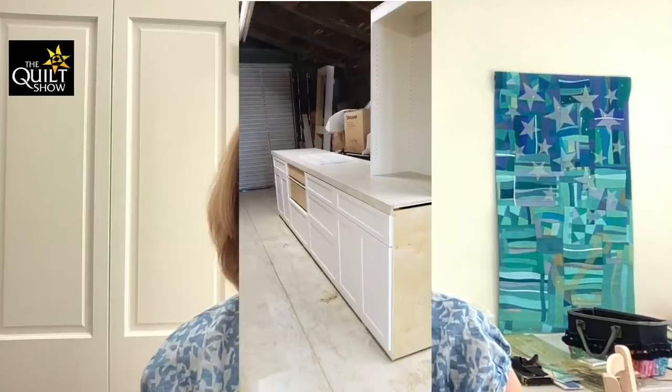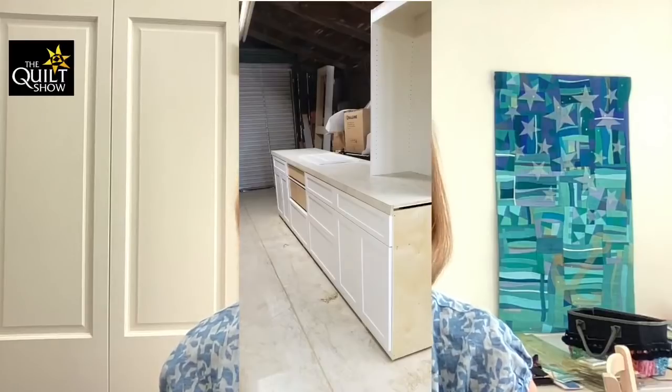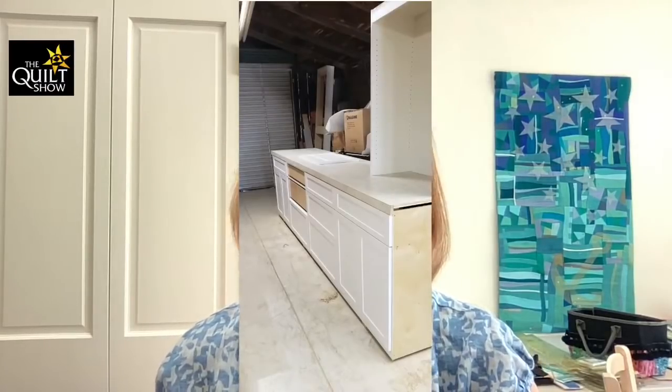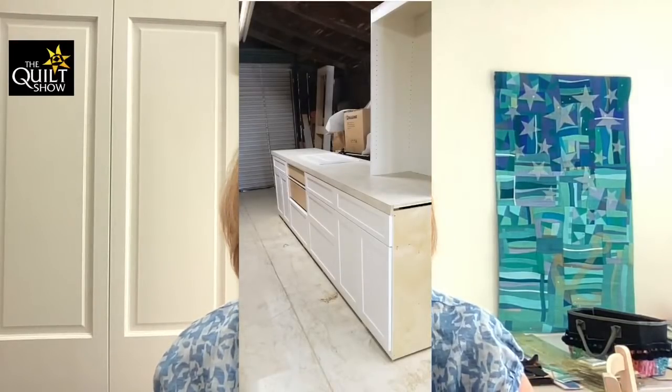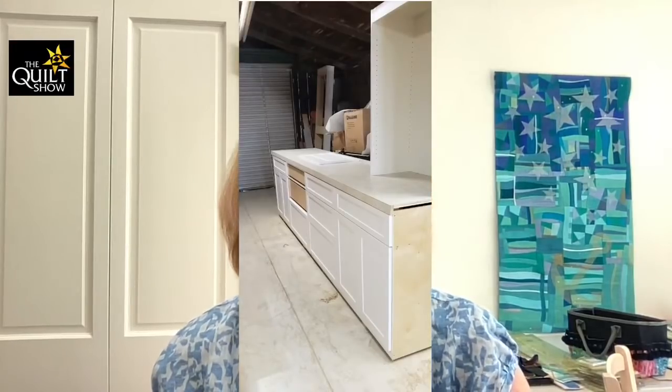The other thing I want to share with you — I'm almost done where the quilt is hanging right there. There's going to be a back bookcase. Bill sent a picture of it from his cabinetry shop. This thing is huge. The two bottom drawers in the center I made that size so it could hold my AccuQuilt Go and all the dies. And then on each side, two bookshelves will run up. So I have more storage than I'll ever use.